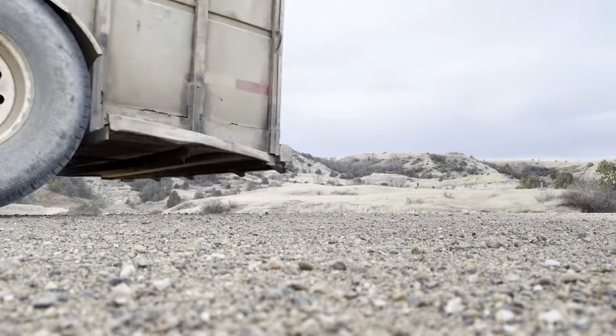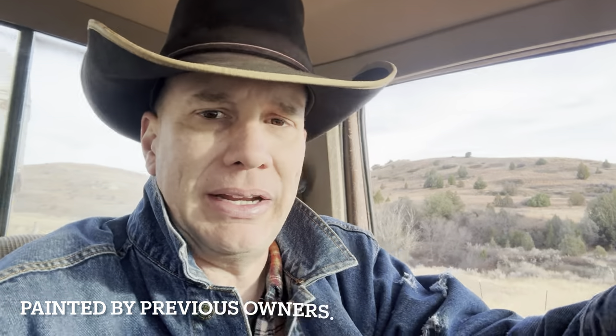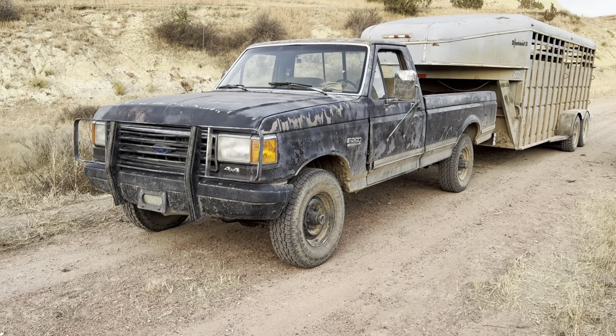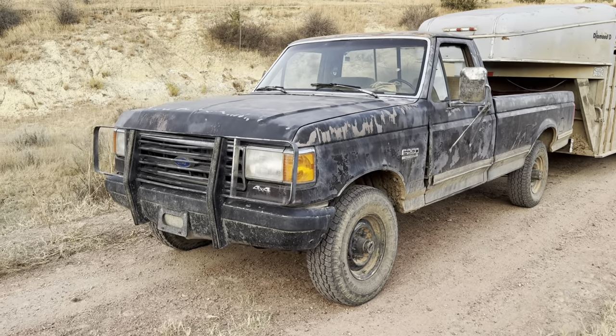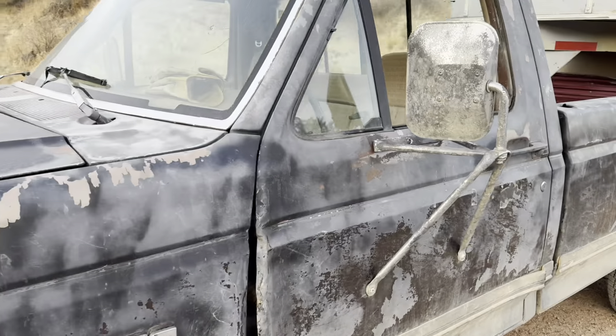The little minor things that the pickup came with factory that just really weigh a pickup down, such as brakes. When you have a stick shift, you don't really need brakes — or so my brother said. This pickup, I think, was rattle-canned with three different colors of paint once upon a time. This pickup is fairly ranchy. But that's part of the reason that makes ranching fun — you're making things work.